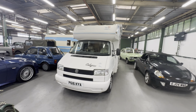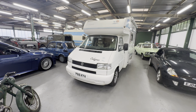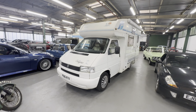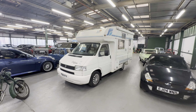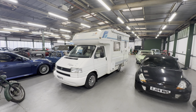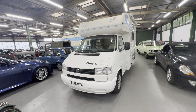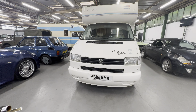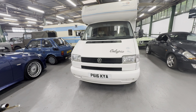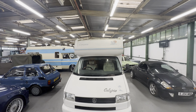1997 P-reg Volkswagen T4 Compass camper van, 2.4 diesel, manual gearbox. With the Compass-fitted camper van back there — nice looking thing, good spec as well. Body-wise, I'm starting off at the bonnet, working our way around onto the interior. We'll have a good route around the camper and show you all the space and stuff, then we'll fire it up into life.